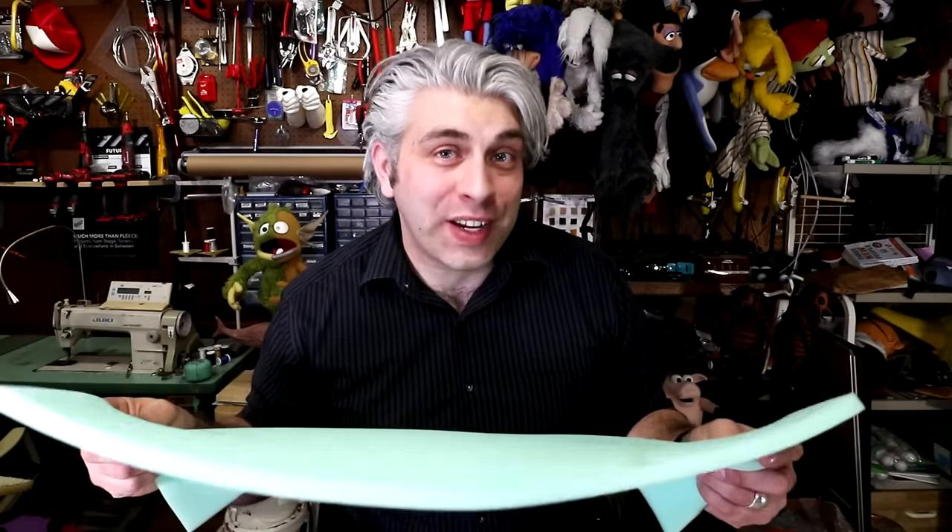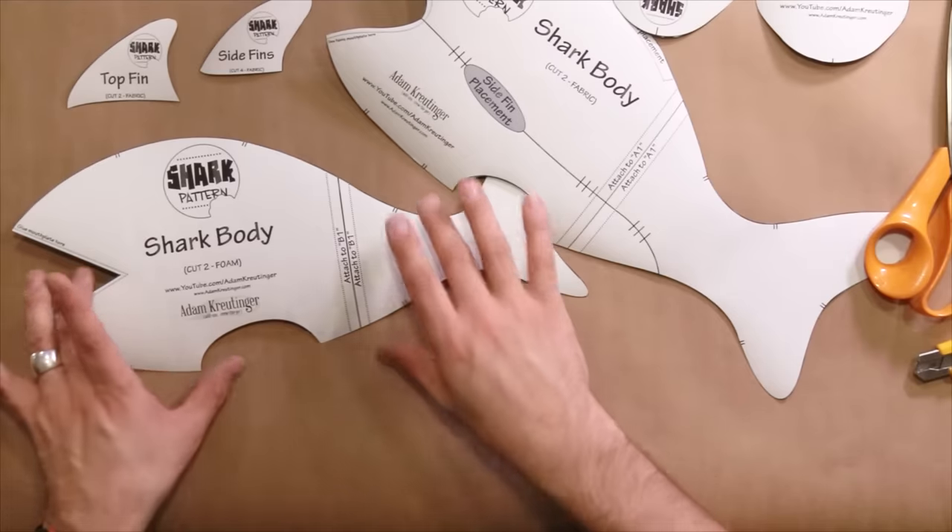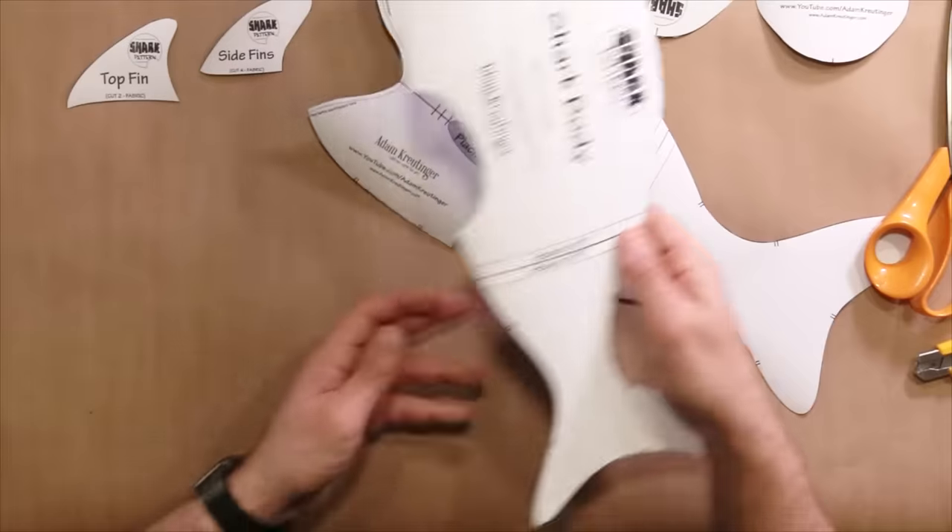First we have to cut our puppet out of foam. This type of foam works great — you can get this at Joann's or pretty much any other craft store. I recommend a half inch thickness for this pattern, but my favorite type of foam is the reticulated foam. I have a link to both of these foams down in the description. First thing we're going to do is separate our patterns — we have our fabric patterns and our foam patterns, so let's make sure we don't get them mixed up.